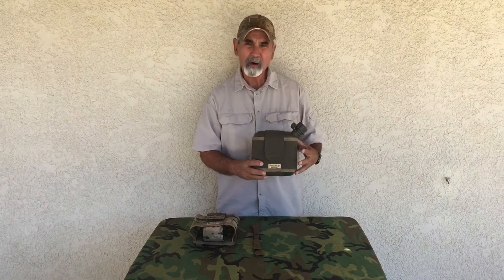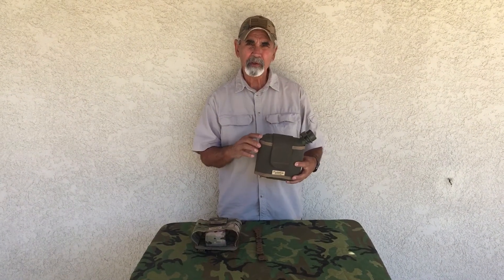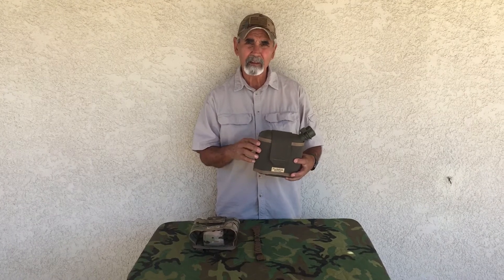Hey guys, this is Mel Turklot from Pocket Up. Today I want to do a quick video on our latest Y Pocket. We now have the Y Bottle Pocket, which I did a video on, to hold 32 oz Nalgenes, 1 quart canteens, and 48 oz Nalgenes. And now this is going to be our new Y 2 Quart Pocket, designed specifically for the USGI 2 quart canteen.